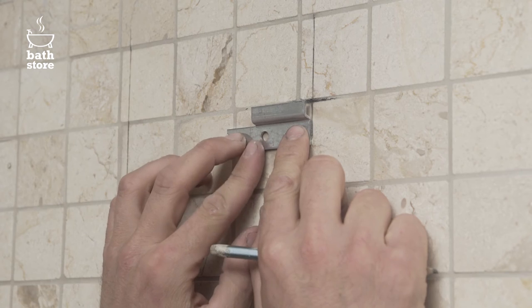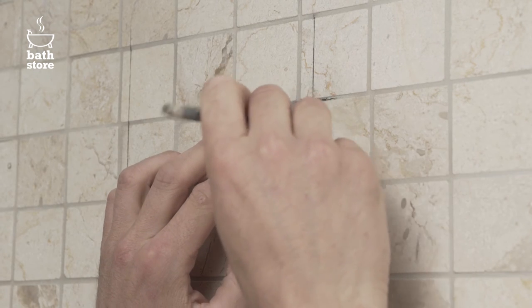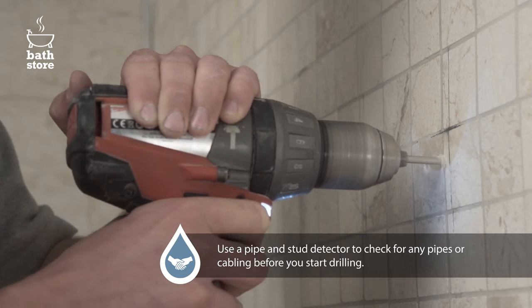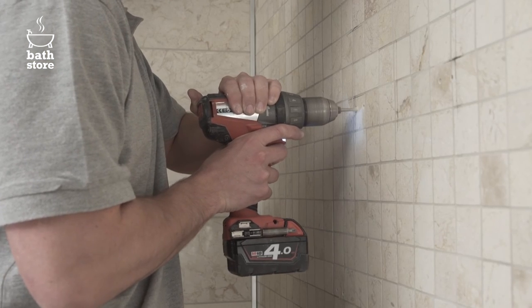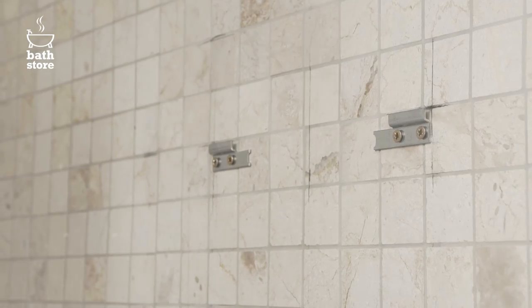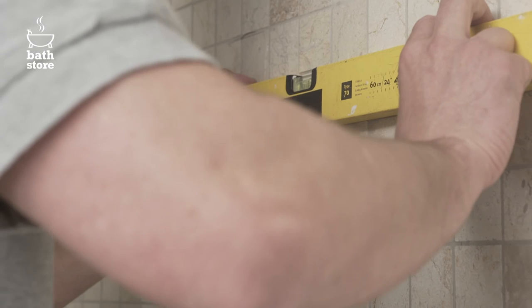Place the wall bracket in position and mark the holes. Use the appropriate drill bit for the tiles or wall and drill holes for the wall bracket. Screw the brackets into the wall with a driver bit, using the spirit level to ensure they're level.